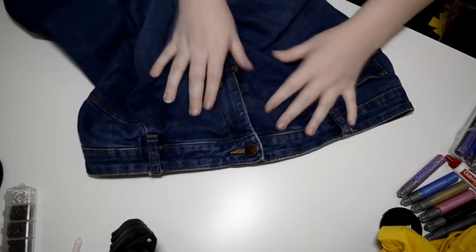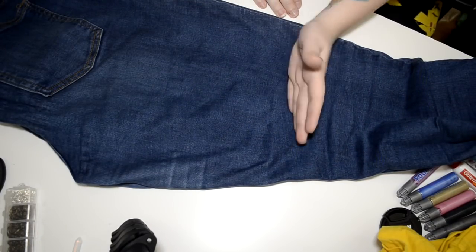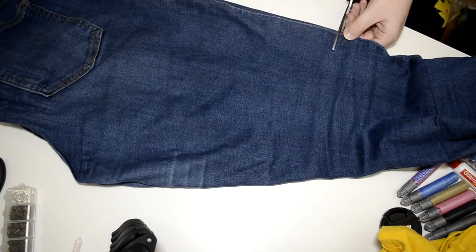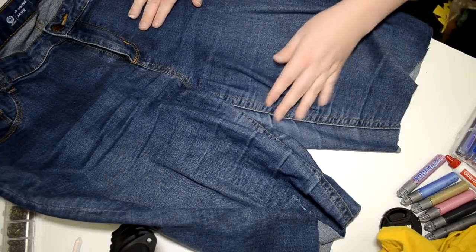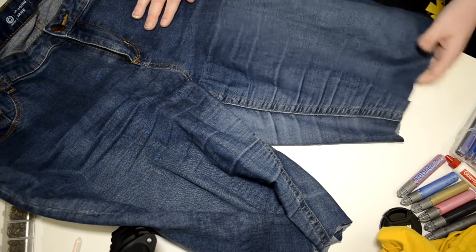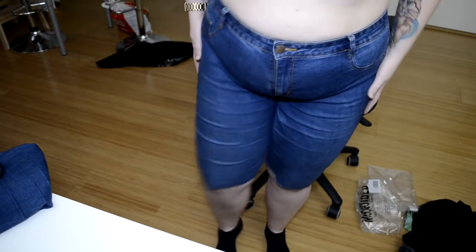So we've got these jeans and first I'm just going to fold them and start by cutting off the leg to see what length it is — I'm just going to cut straight like this. This is probably way longer than I want them to be. I want them to end up somewhere around here, so I'm going to try them on and see how loose they are before cutting more. The length comes right to my knees.